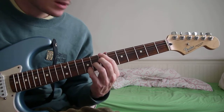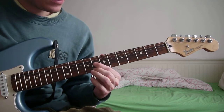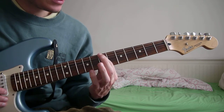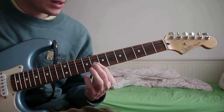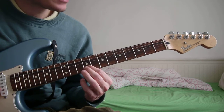The 2nd chord is B13. That's the 7th fret of the E and D, then 8th fret of the G, and then 9th fret of the B.